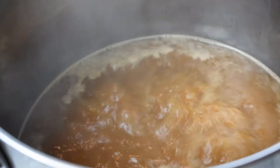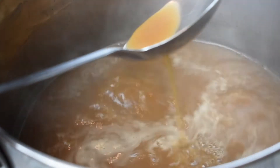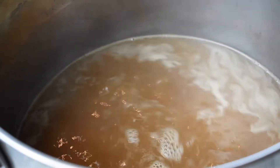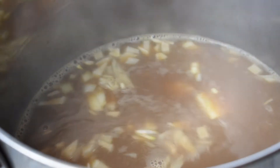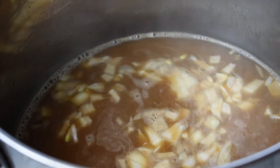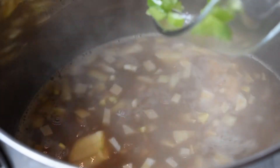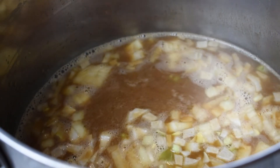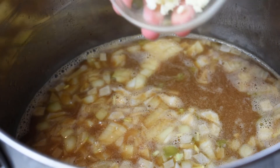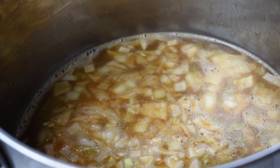Once all the roux has dissolved, I like to take a spoon and check how thick the roux is in my water and chicken broth, to see if I want to add any more if I'd like it to be thicker. Keep in mind that your vegetables are going to put out water, your meat and sausage are going to put out water, so it's going to increase the amount of liquid in the pot. I like to get it close to what I want the finished product to look like. Now I'm adding in my onions, bell peppers, and two cloves of minced garlic.